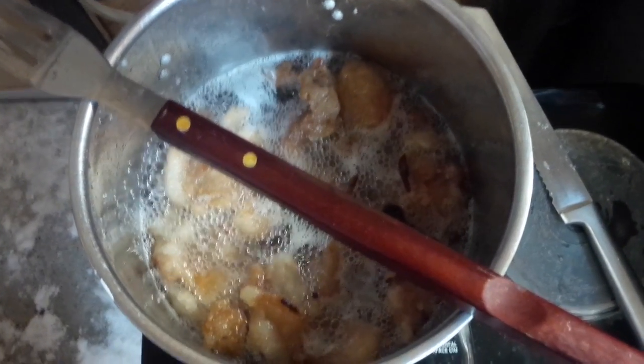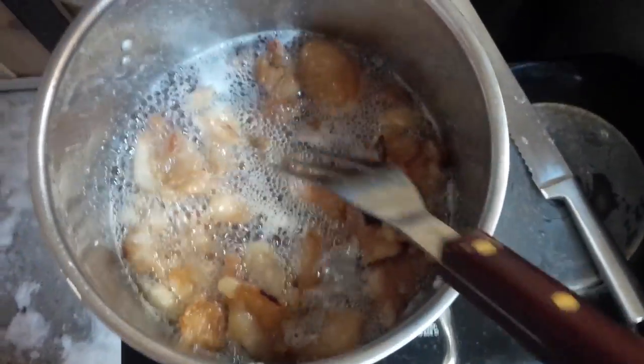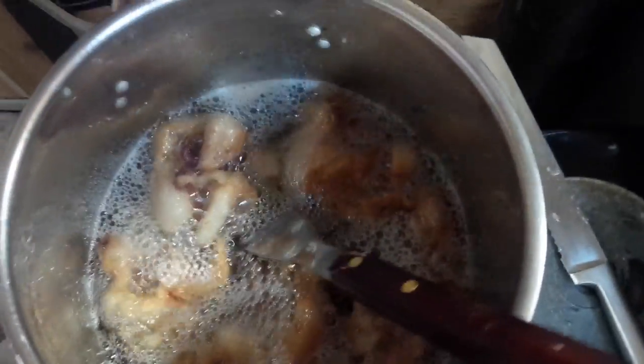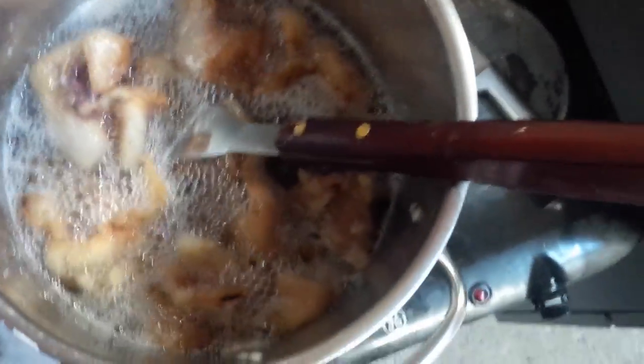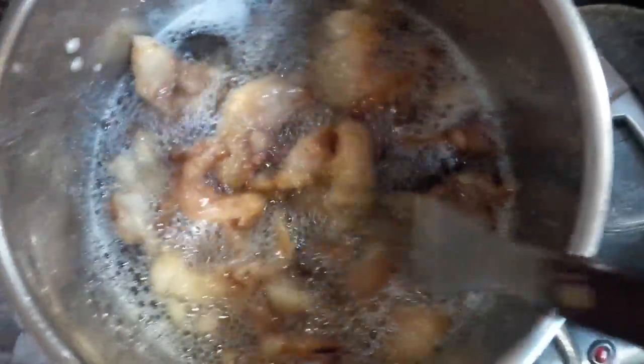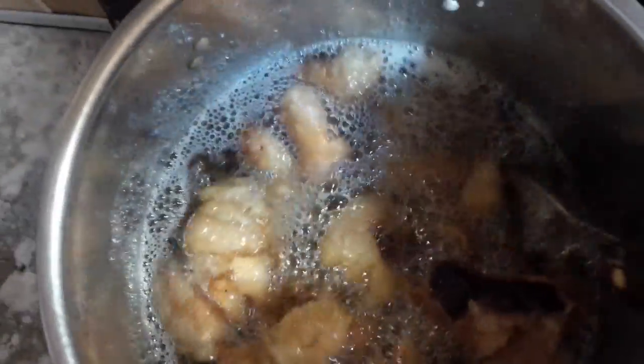Hey guys, Justin here again. Here's the bear fat that's cooking right now. We've chopped it into some pieces — actually pretty big pieces since I was in a hurry. You always want to take your time and chop it into smaller pieces because it takes a little less time to cook. You cook it like bacon pretty much — just chop it, put it in the pan, start heating it up, and you'll see it start oiling up quite a bit.